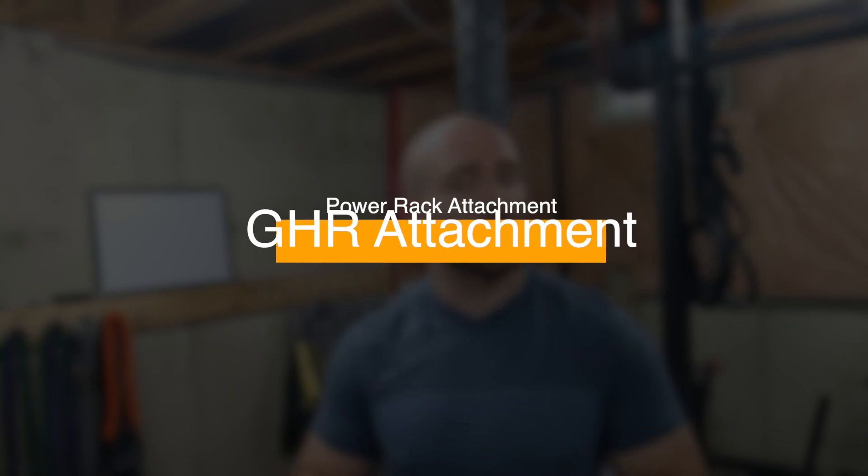This is from Rogue Fitness. The foot plate is, but the pad is not. I'll go further into detail on that.